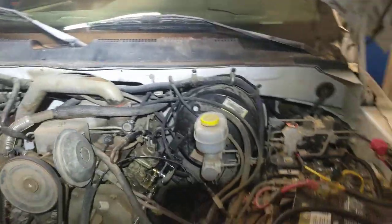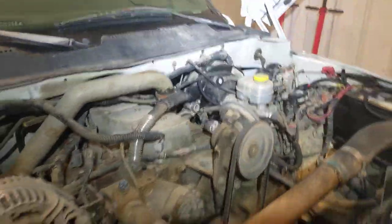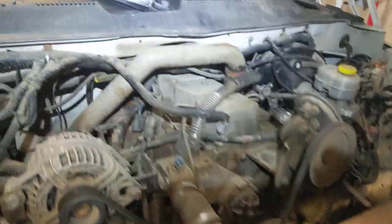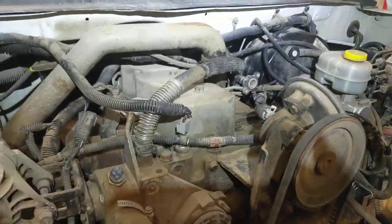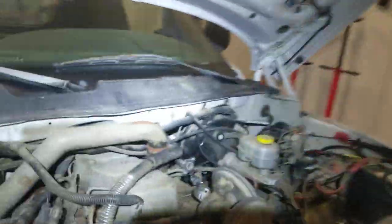I thought I'd do a quick video on a vehicle that came in where the customer was saying it wasn't operating properly. I'm showing you the engine here — if you guys could tell what that is, that is a four-cylinder Cummins, a 4BT. It's a 4BT swap in a V10 Gasser 2500. They did a pretty good job.